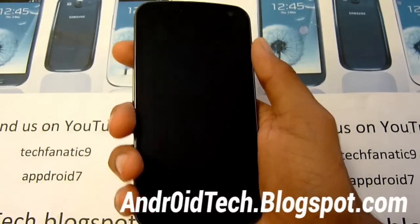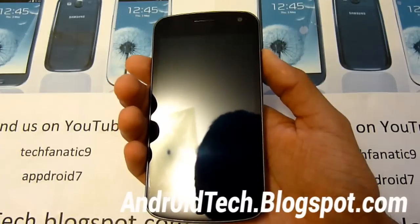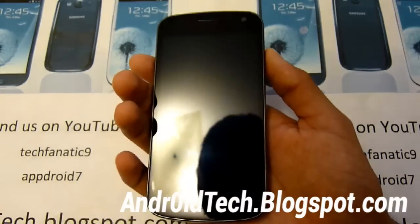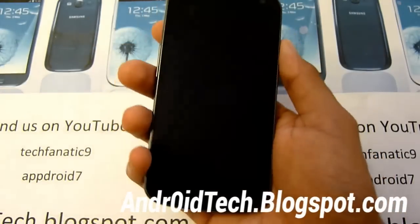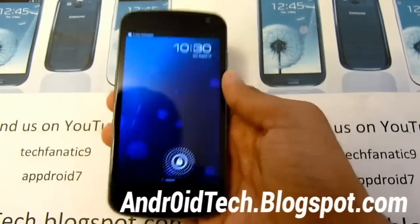SlimBean because it's a very small file, it's very sleek and small. The biggest file ROM I remember was only 70MB - that was the biggest ROM I ever seen on SlimBean. Usually you get 140MB for usual custom ROMs.